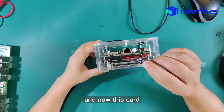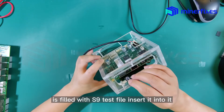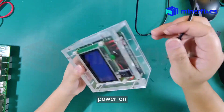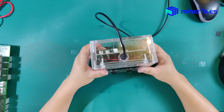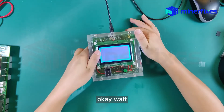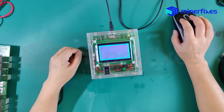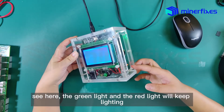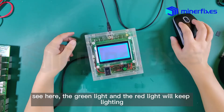Now this card is filled with the S9 test file. Insert it into the TF slot. Power on. The green line and the red line will keep lighting steadily.